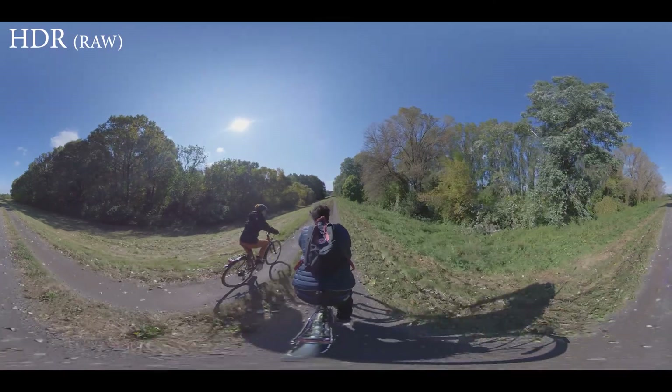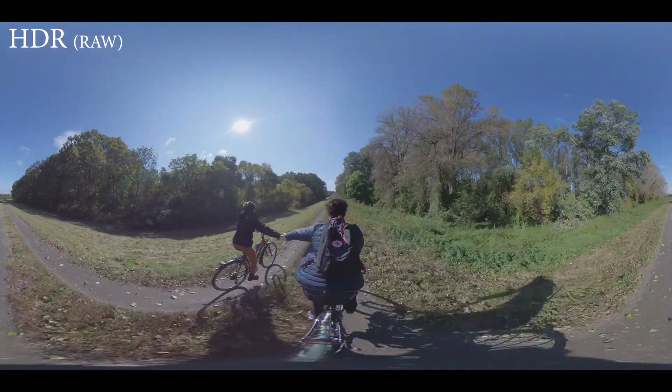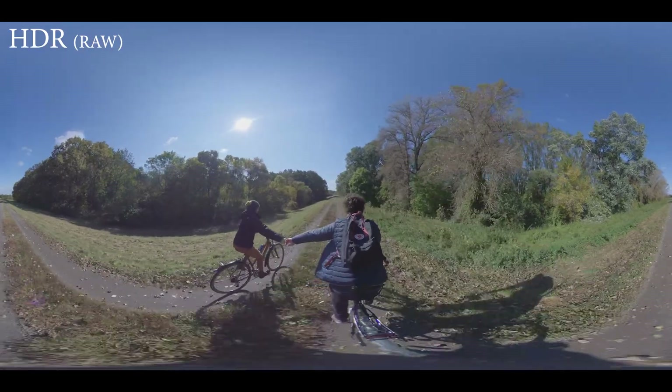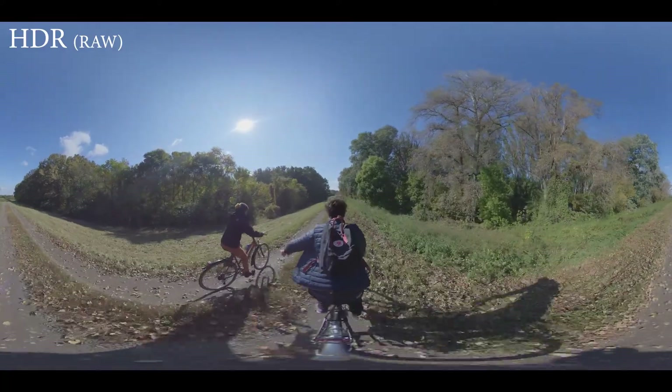In another shooting day, I was riding my bike with the same setup. Riding a bike was less shaky for the camera than walking. As you can see, there are small tail swings and bumps during the road, but in most cases it looks really pretty.